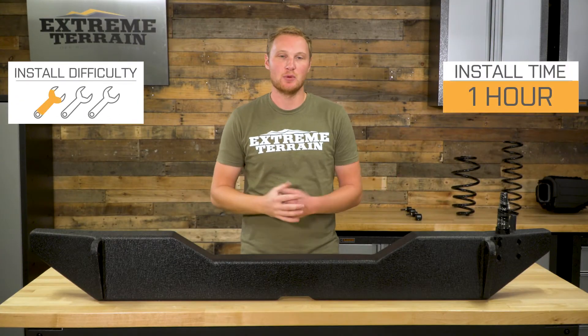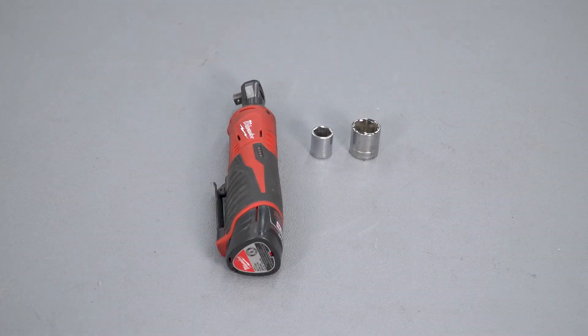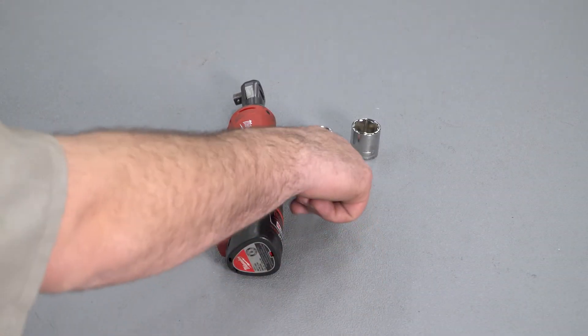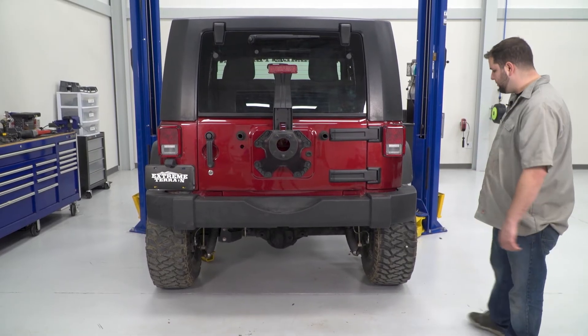Installing this bumper is a very simple one-out-of-three-wrench installation. It won't take you more than an hour to do. Tools used for this install are a power ratchet, 16-millimeter socket, and 21-millimeter socket. First, we're going to remove the rear bumper.